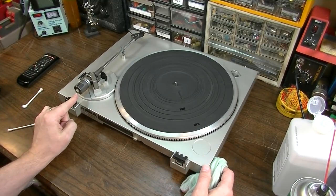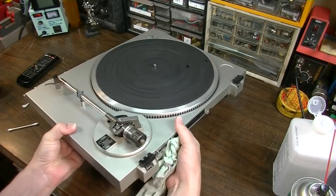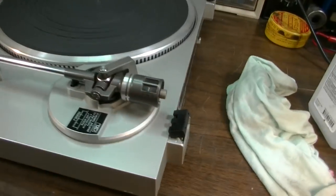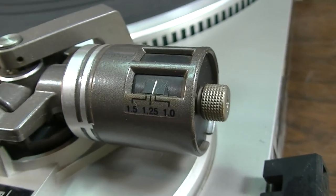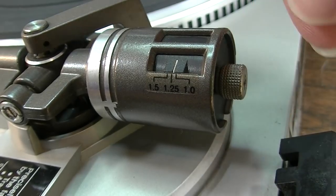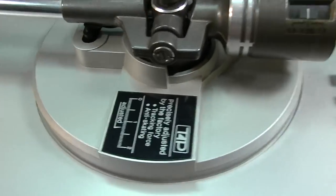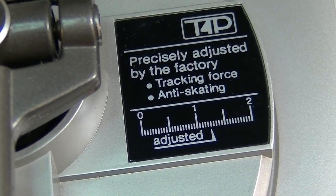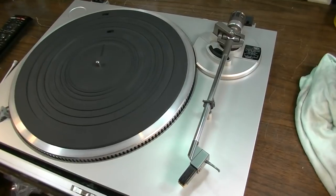This one seems to be a little more adjustable on the tracking as well. There's a setting here for 1.5, 1.25, and 1.0 — that'll be grams. The other one does not have that setting. It should be adjusted to 1.25 grams for maximum anti-skating and correct tracking force, and that should be correct from the factory — at least that's what it says right there.